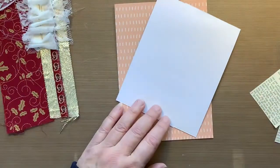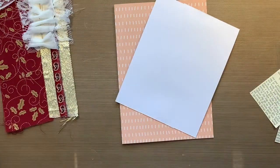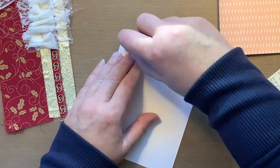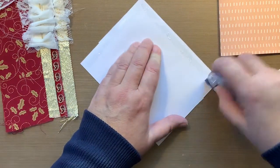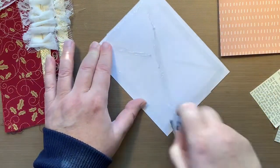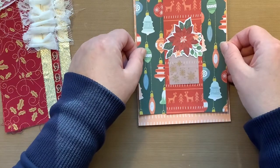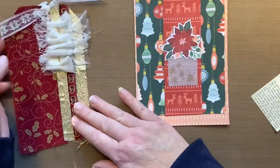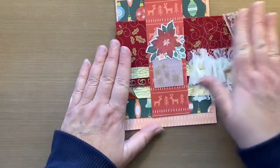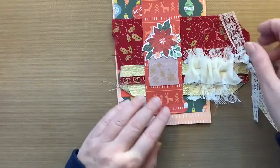I'm trying to think — do I want to use this or my tape runner? I think I'll just use my tape runner. So this is the Tombow tape runner, permanent. Let's get this on here. When you do something like this with a belly band, you just want to make sure that whatever you have sticking out is not on the spine side — you want it on the open side. Just something to think about.